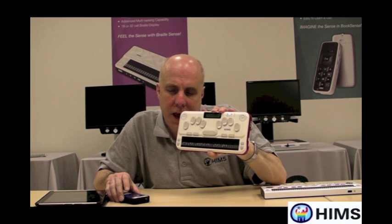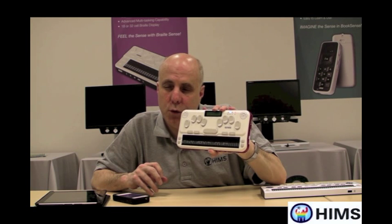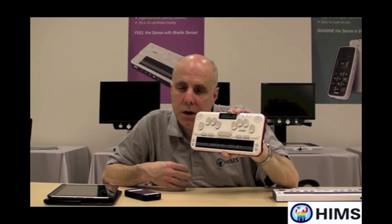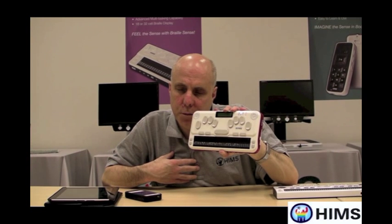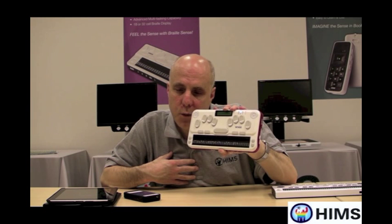So that is how you do the connection. Once that connection is made, you actually don't have to worry about doing it again. I also didn't mention that the PIN I used was 0000, but you're welcome to use any PIN that you're comfortable with, as long as you re-enter it on the BrailleSense U2 the same way.